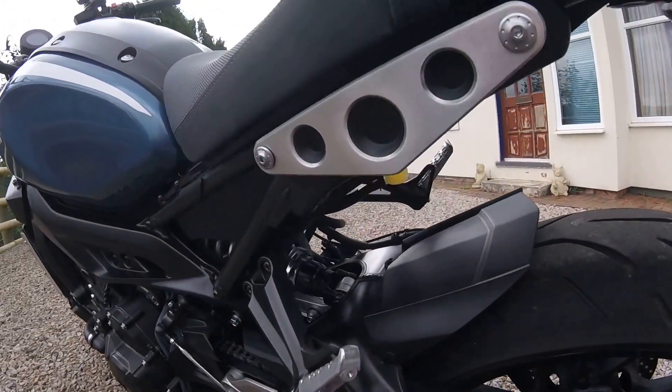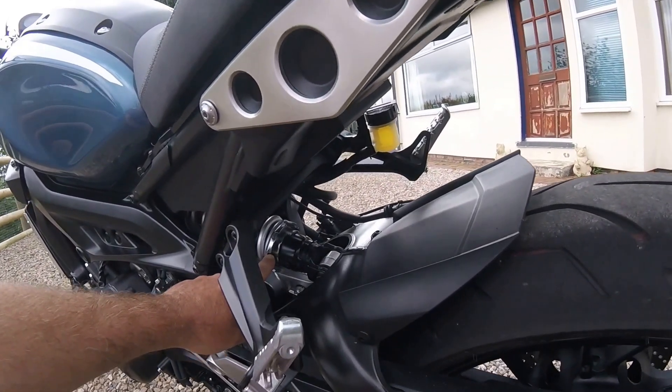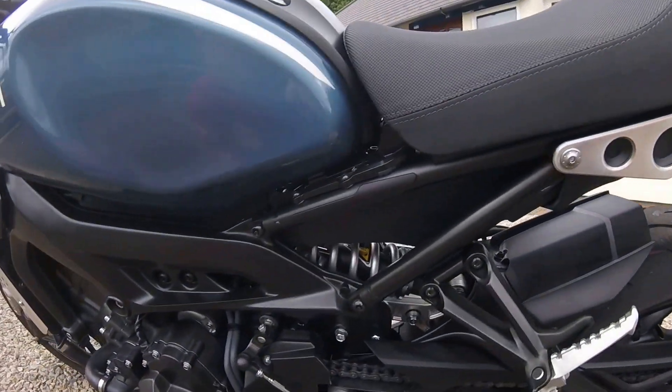Rear shock. The preload I've left at factory settings, which I found to be very good for my weight.